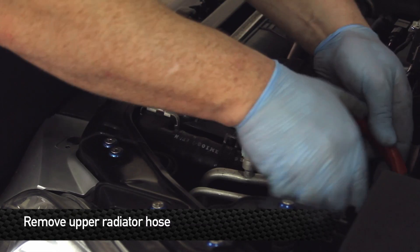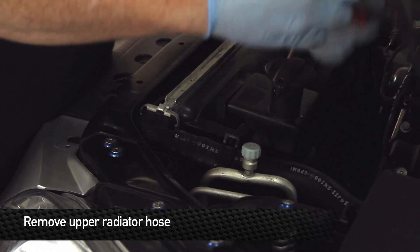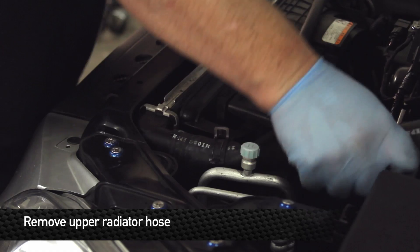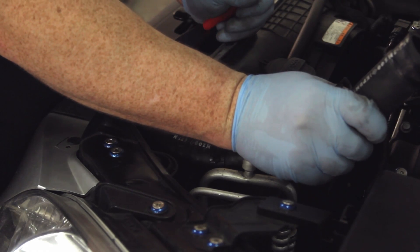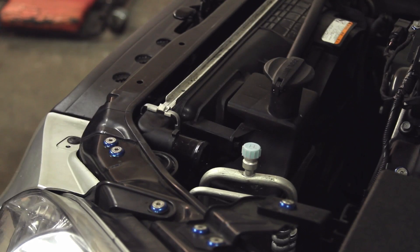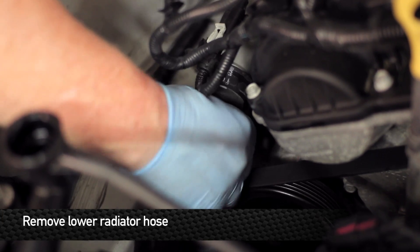Remove the upper radiator hose by squeezing the clamps and moving them down the pipe. Same process on the lower hose — squeeze the clamp together and slide it down the hose.